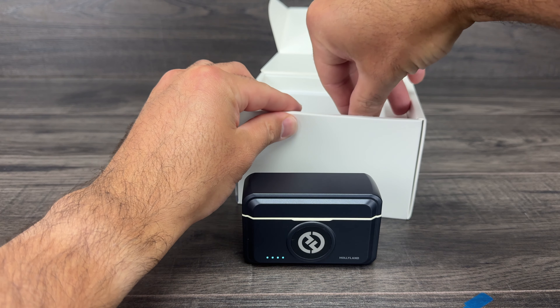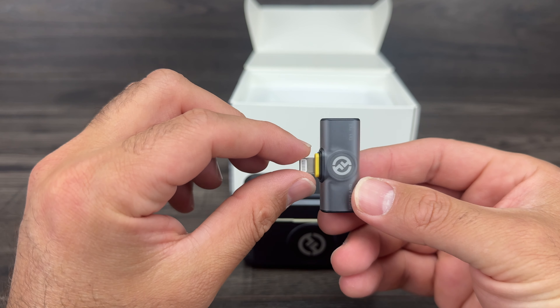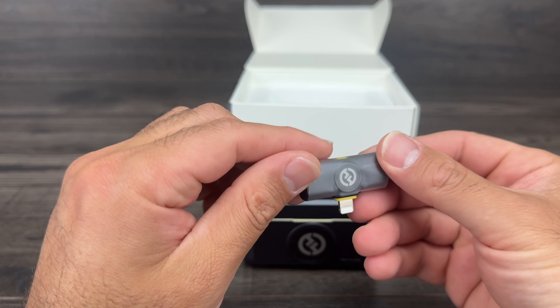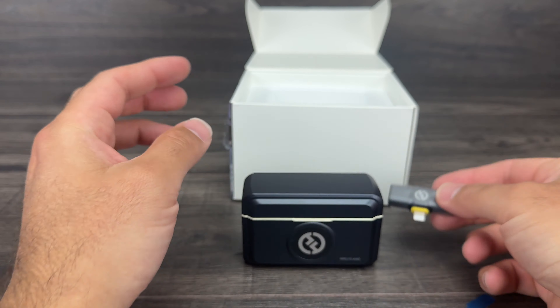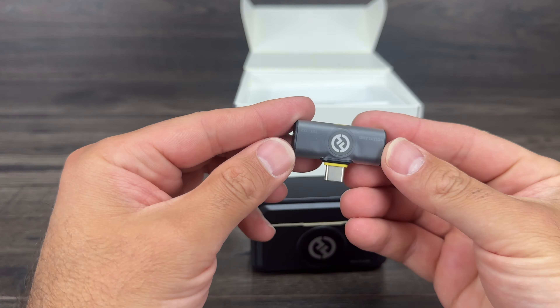We've got the lightning adapter — so iPhone 14 and lower will work with this one. Then we've got the USB-C one, so iPhone 15 and up or any Android phone with USB-C. You connect the USB-C part in and use it with your microphone, or if you want to use both at the same time you can do so. You don't need to use this piece for any of the phones.